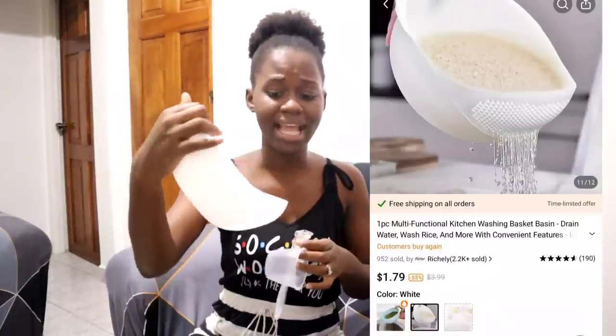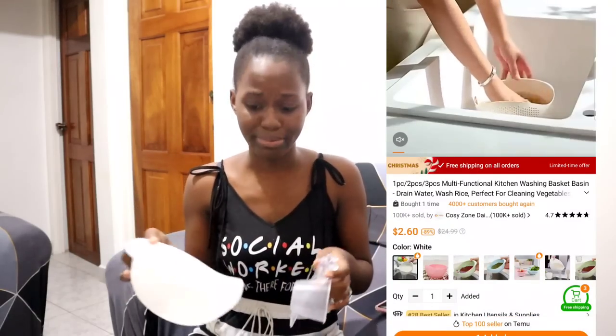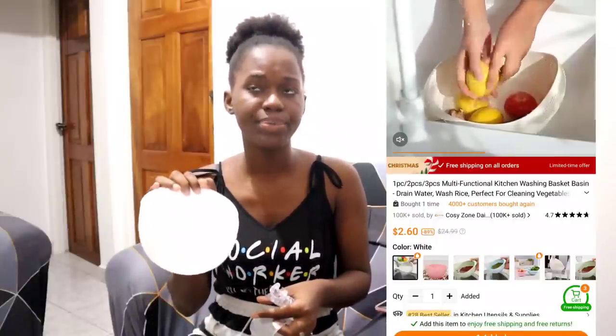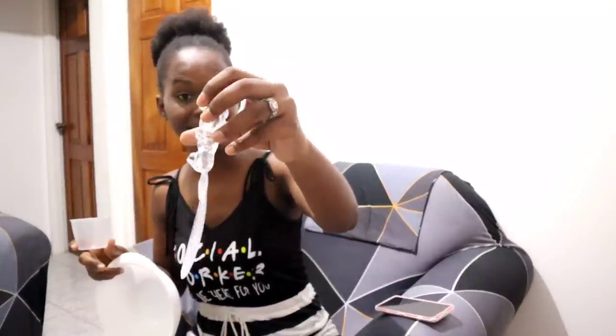The last item is this kitchenware — a rice drainer. I got it because when the pot is hot I might splash the rice, so this rice drainer is perfect. You can also use it to rinse fruits, vegetables, cabbage, or kalaloo without the excess leaves dropping in the sink. It comes with its own measuring cup, a little spoon, and it has a cute little teddy bear on it.